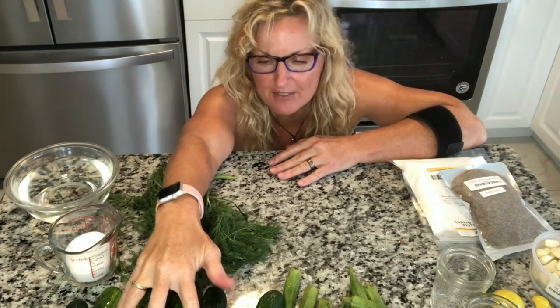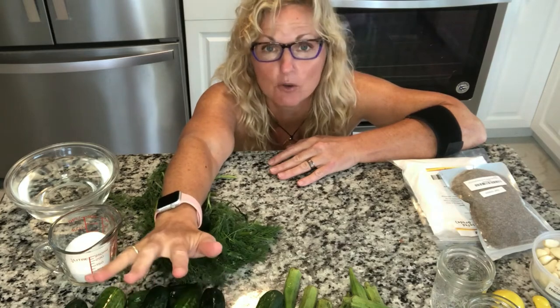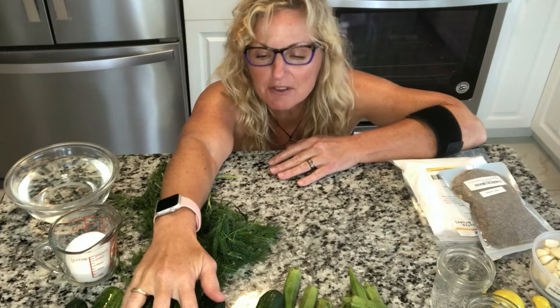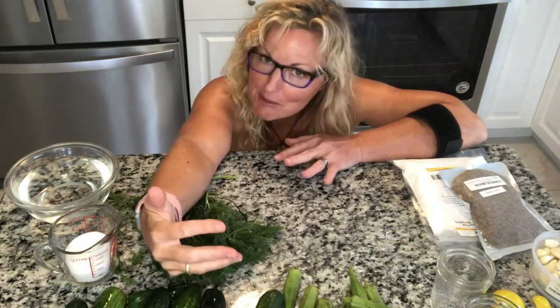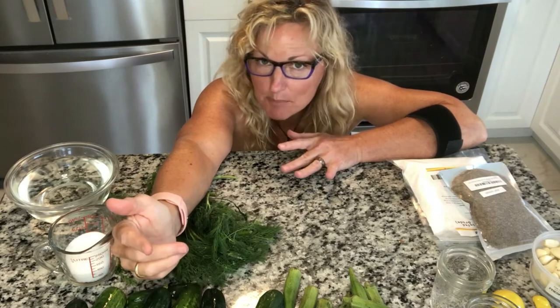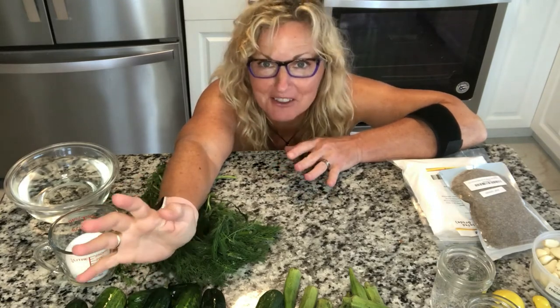This recipe comes from my mom. She called them Sun pickles because they are going to sit out in the sun for two to three days. Some people just put them in the fridge and let them sit for a couple of days — you can try that too. In our household we always put them in the sun for two or three days. Here in Florida I may end up only doing one to two days.